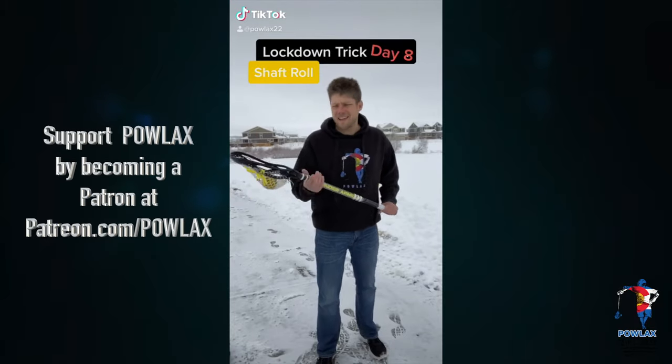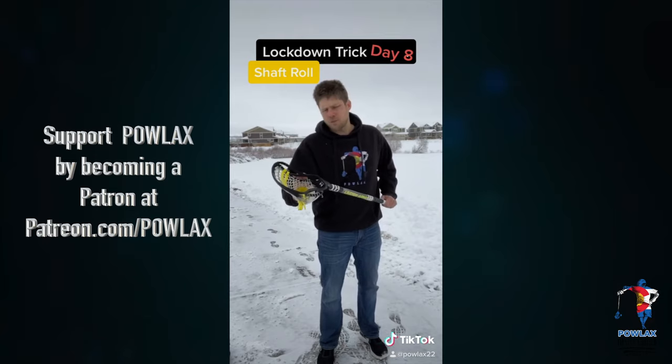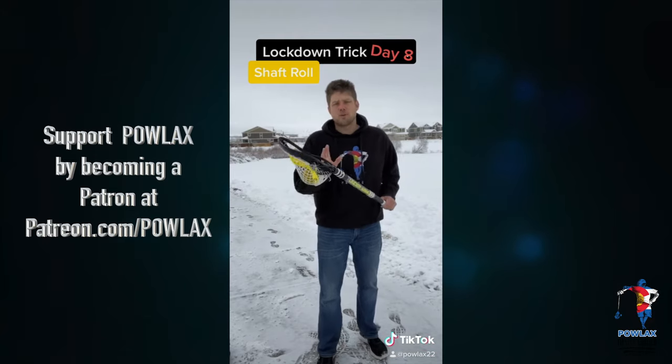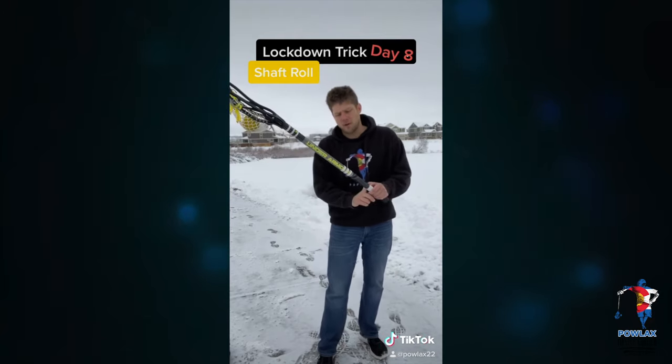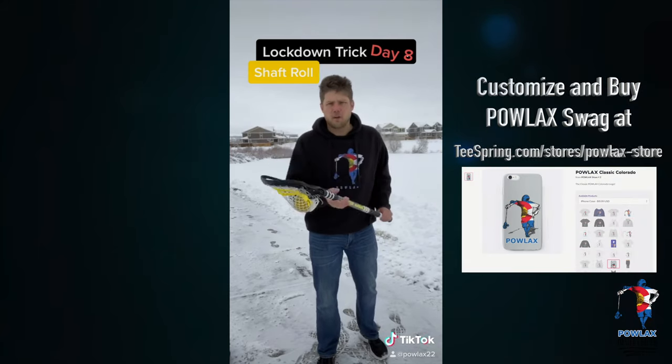We're braving the cold for our lockdown trick day eight. Today we are going to do a shaft roll where we will stall the ball on our sidewall using yesterday's trick, and then we're going to roll the ball along the entire shaft, hit it with our hand, and then catch the ball in our pocket.